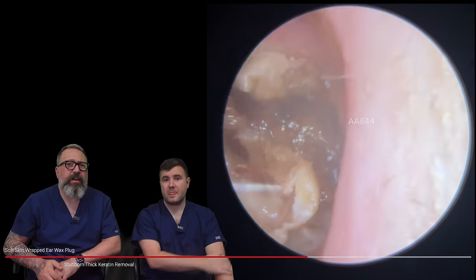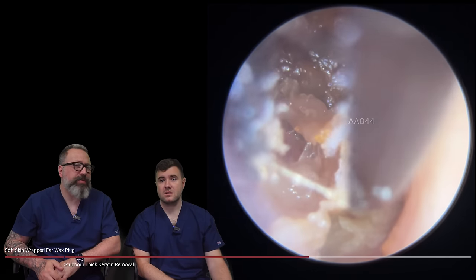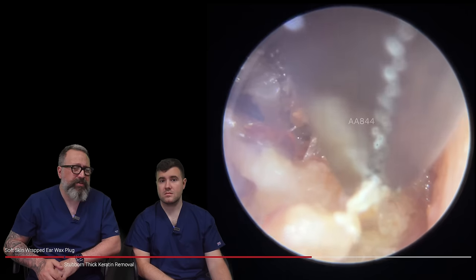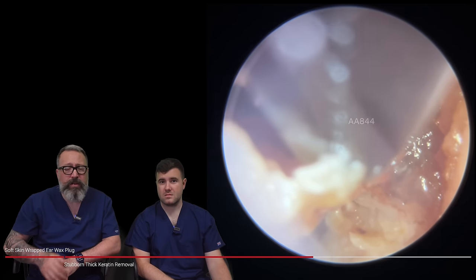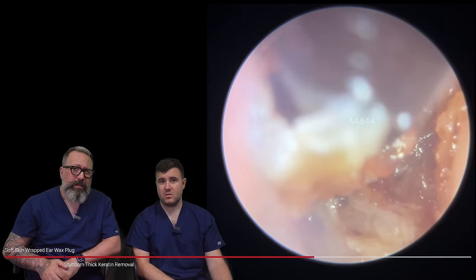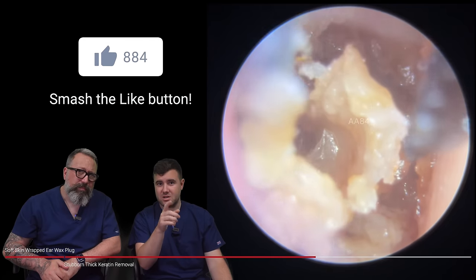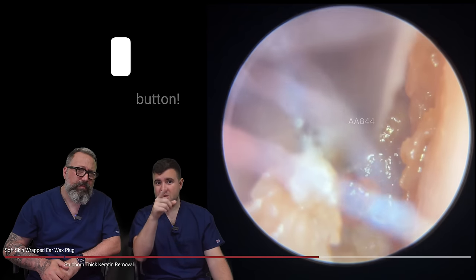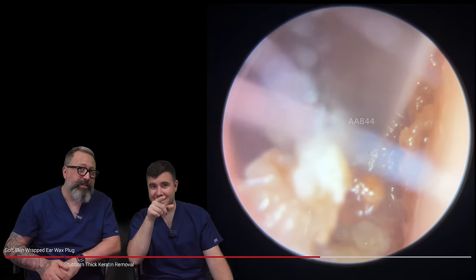No discomfort at all. If the patient is uncomfortable, you need to stop — the patient needs to soften their wax, go away and come back. Don't try and get everything out in the first attempt if it's uncomfortable. Let them go away with a good experience, soften it up, and get them back in a week later. You can see the little bits on the side starting to look over the forceps. We are moving it — gently, gently — I think it's going to break away.